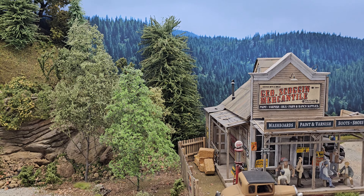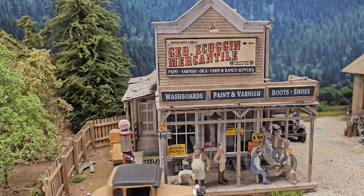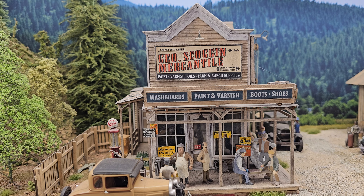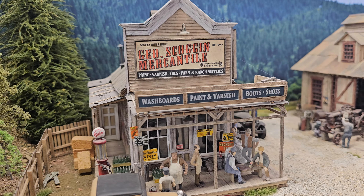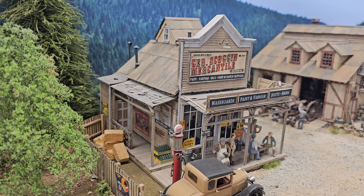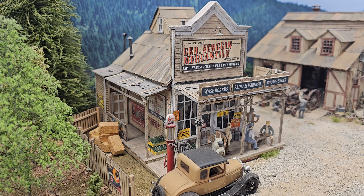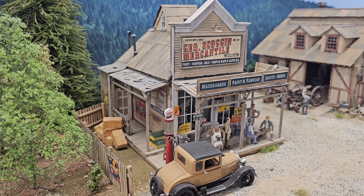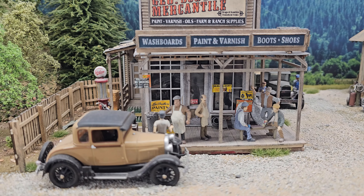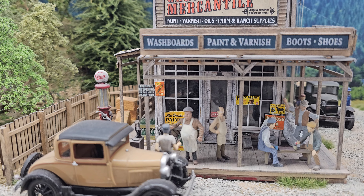Let's go into this George Scoggins Mercantile. This is a Stony Creek Designs kit that was professionally built by a modeler from the Midwest, and built for Ash Rawls' layout down in Richmond, Virginia. I was lucky enough to buy the entire layout and kept maybe four or five structures off of it, sold the rest. They were just beautifully built.